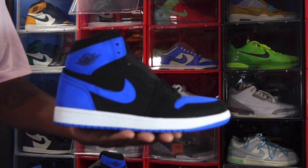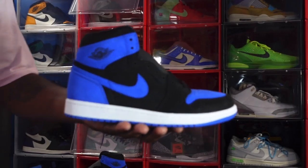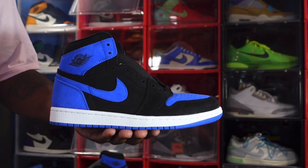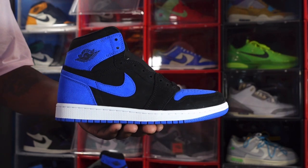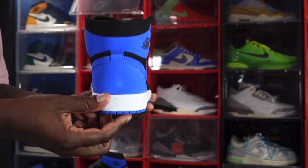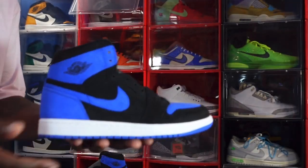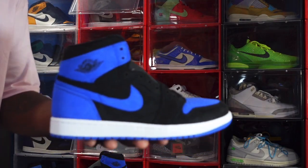Today we're going to take a look at the Air Jordan One Retro High OG Royal Reimagine. This is a play on the 2017 pair of the High OG Royals, one of the original colorways. Let me know what you think of this sneaker.